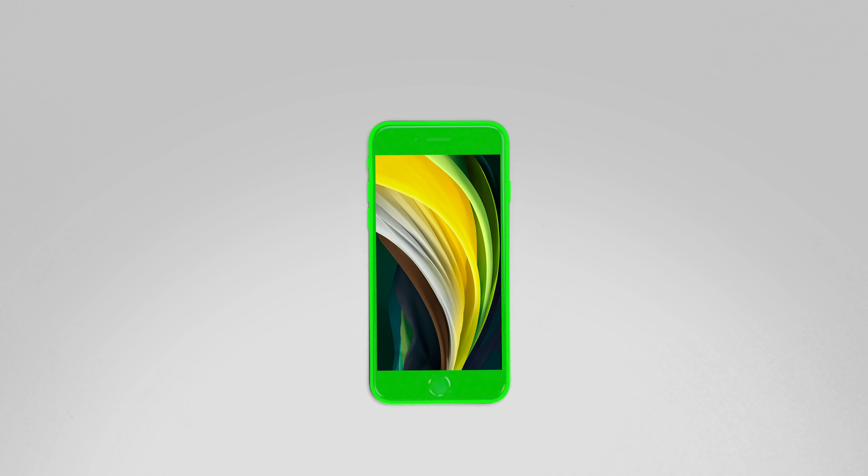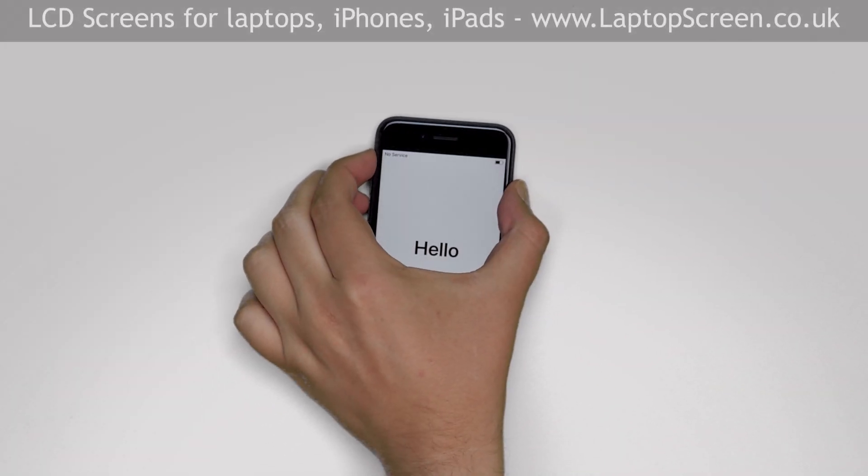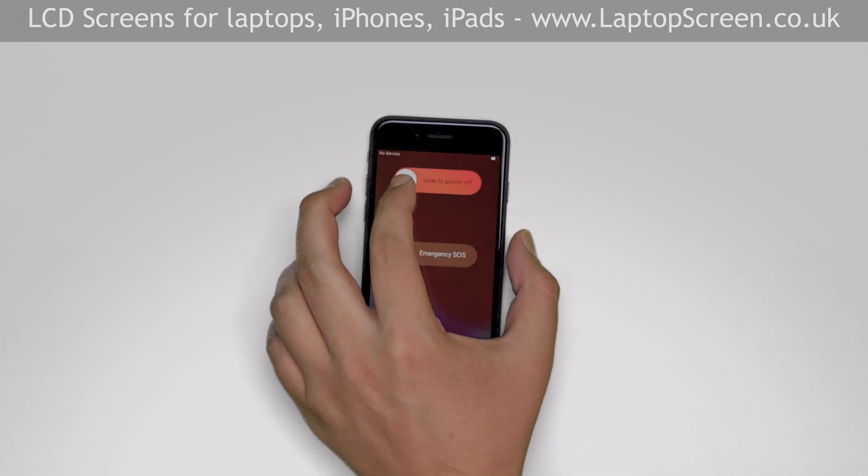The front assembly consists of the frame, the glass digitizer, and the LCD screen. You will need to replace the entire front assembly if any of these components are broken. Turn the phone off by holding the power button and the up volume buttons and confirming the shutdown on screen.